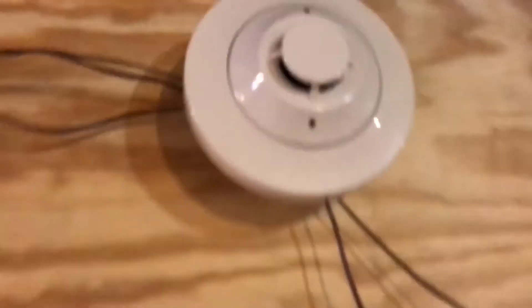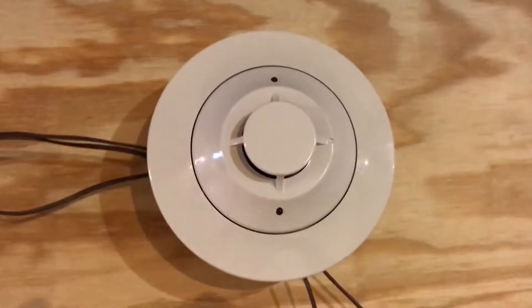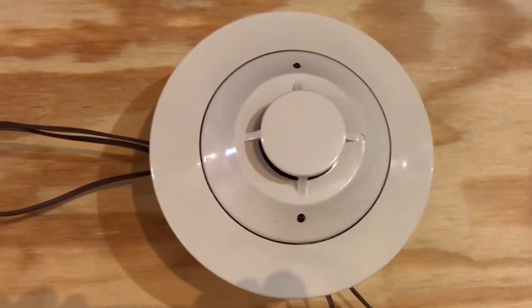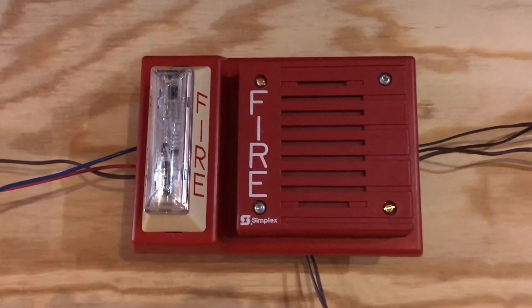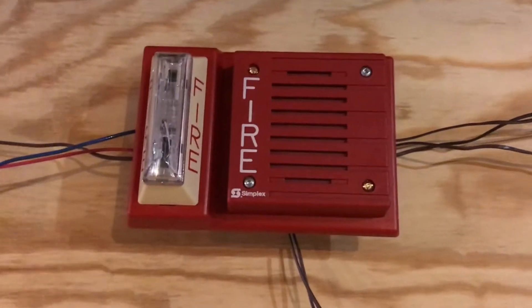We have the System Sensor 2151. You may or may not have seen this before — it depends on when I upload it. Right here we have the 4903-9104 strobe plate with a 4901-9805 horn on it.